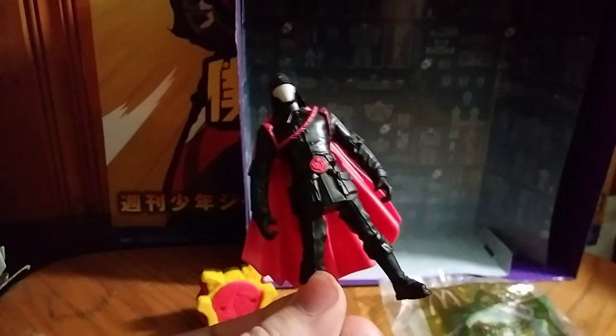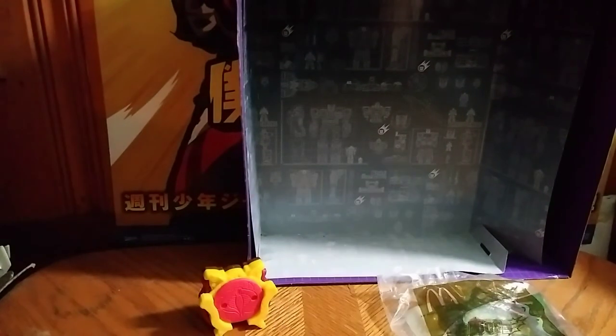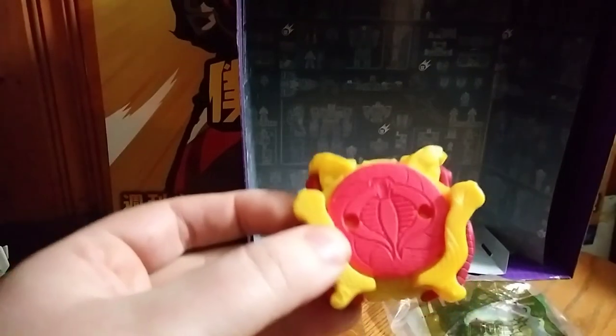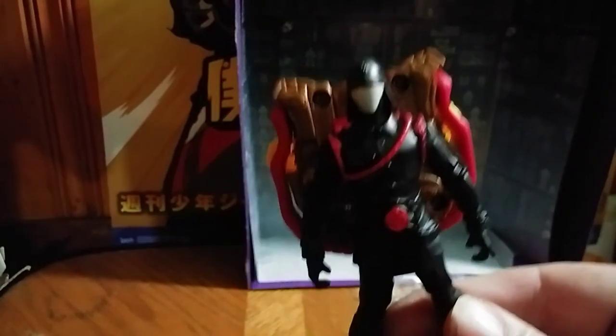I got this for five bucks off Amazon, because what kind of GI Joe collection would I have if I didn't have Cobra Commander? I wish I had more. He came with this little disc launcher too. His cape can come off and he can sort of use the disc launcher like a backpack, which is neat.